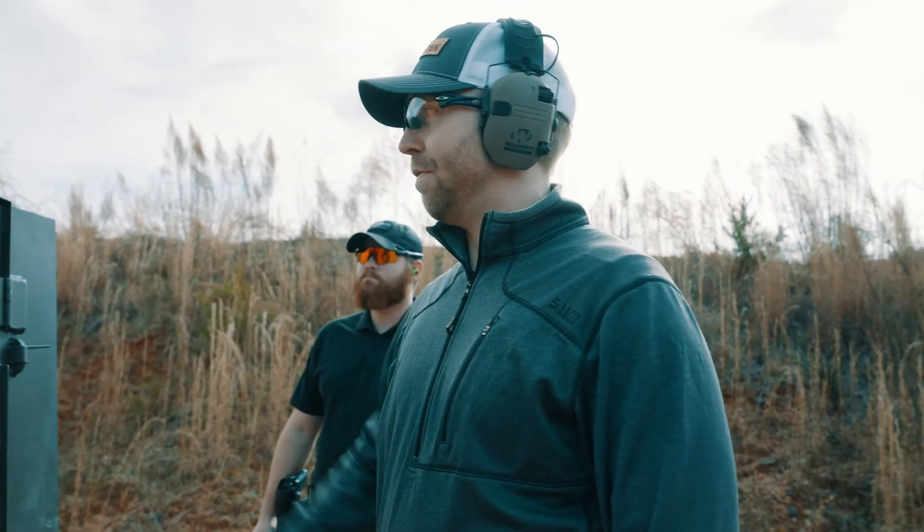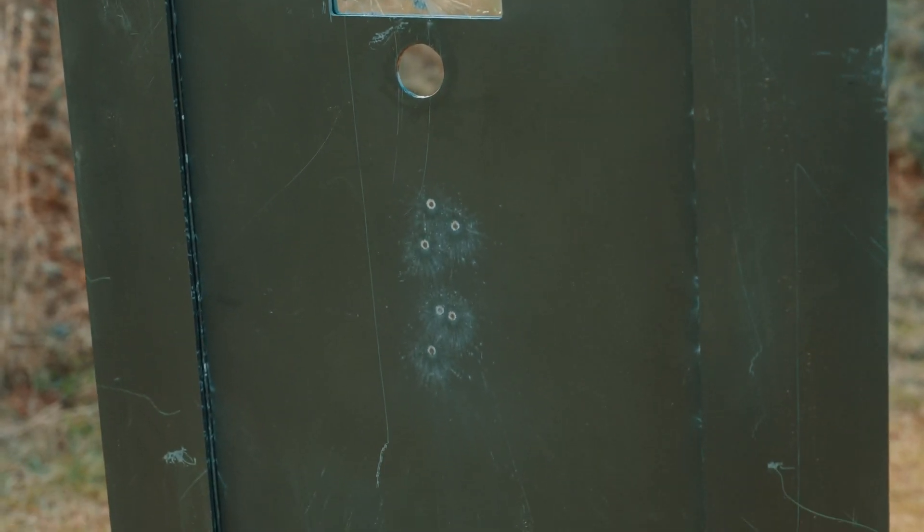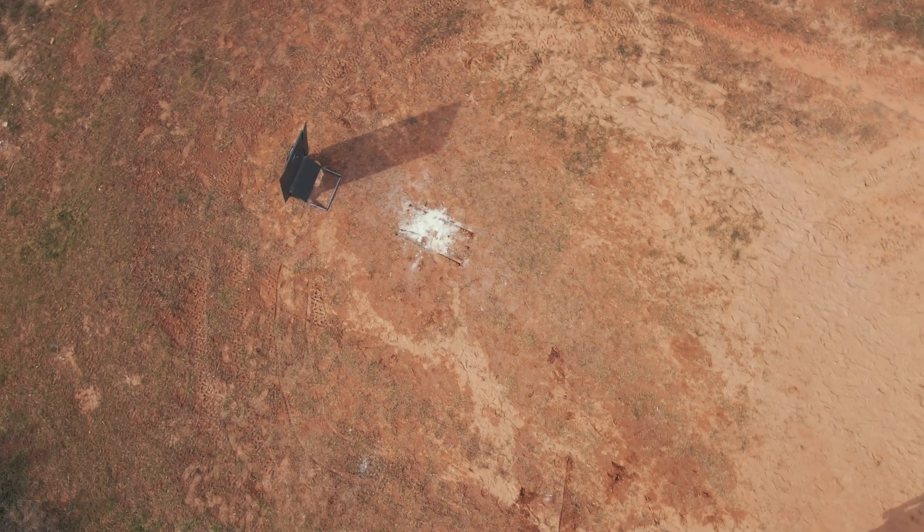In terms of visibility, it's definitely hampered, but you can definitely still see through the viewport and engage targets as needed. Next we'll do something similar with .45, and then we'll upgrade to rifle rounds.